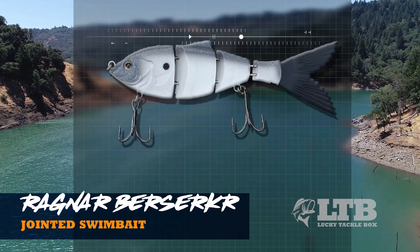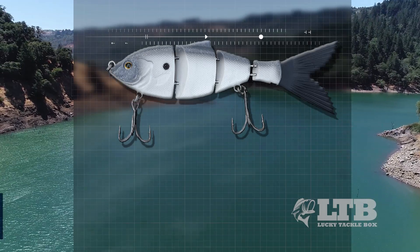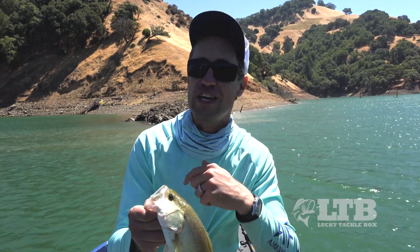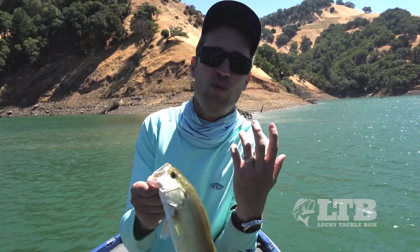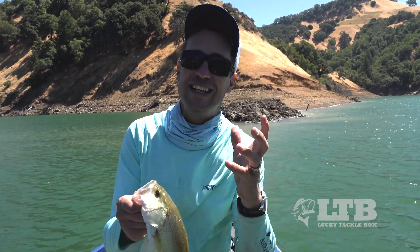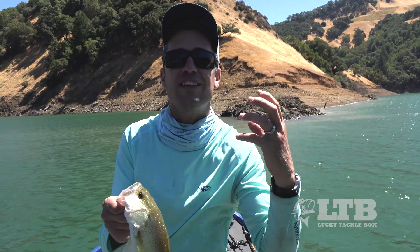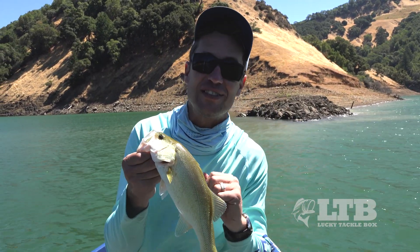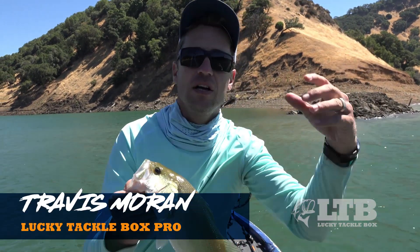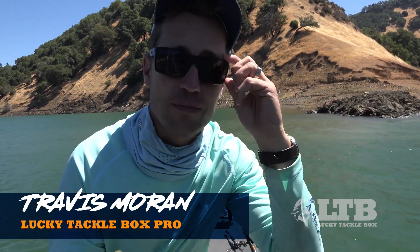Throwing swim baits is all about knowing your bait — knowing the action so when you make long casts you know the bait is working correctly — and then maximizing the time you spend fishing in the right places. On a calm day with not much wind, probably skip the swim bait and go with something else. But first thing in the morning, late evening, cloud cover, or sun with a little bit of wind like old Byron Velvet — throw the swim bait, you're going to like the results. Good luck out there, subscribe to our channel, and I'll see you in the next video!